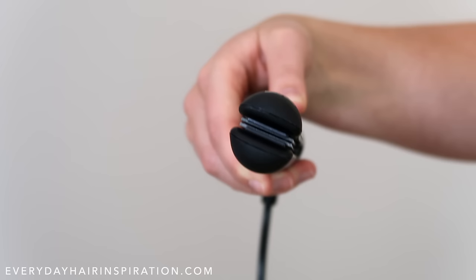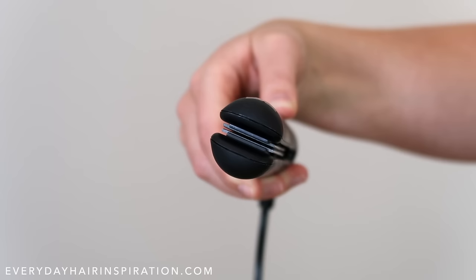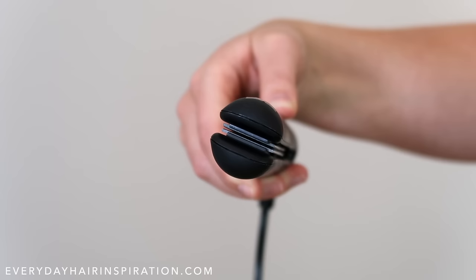You don't need a fancy expensive straightener to create beautiful curls, but your straightener does need to have a rounded barrel so the hair can glide around it to create the curl.